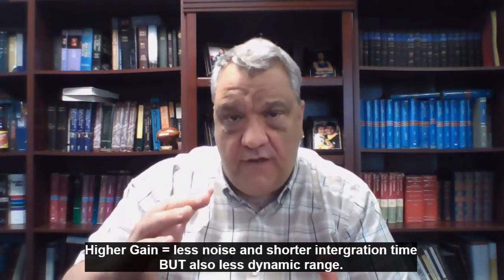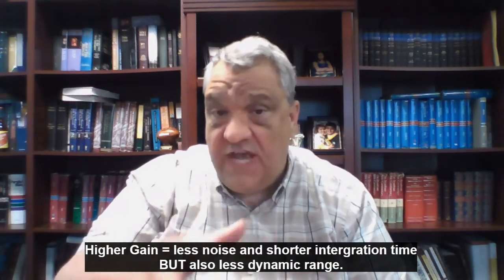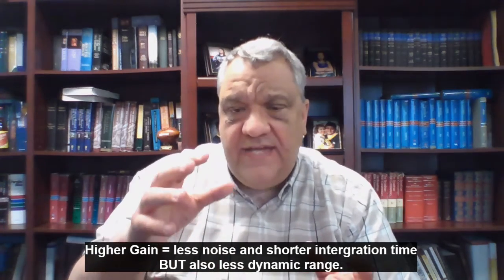Another thing you can do is increase the gain a little bit. Instead of shooting at 110, which would be the unity gain for the ZWO 183MC Pro, I've taken it up to 140. In all honesty, I could take it up a little bit higher, but you know the trade-off: every time you increase the gain, you are trimming off some of your dynamic range. So you are always playing a balancing game. I shot this at 140 gain with 13 hours total integration time.